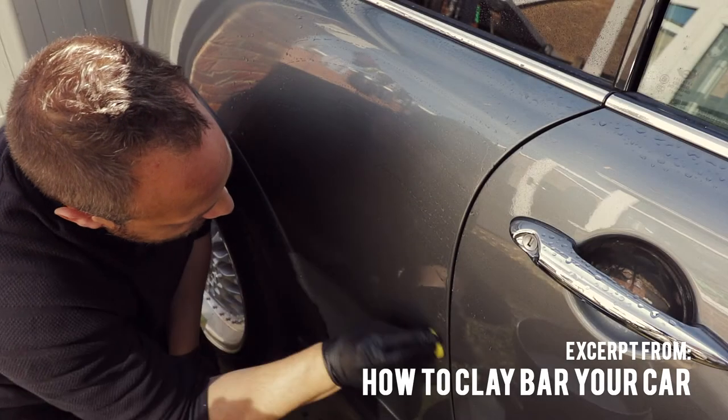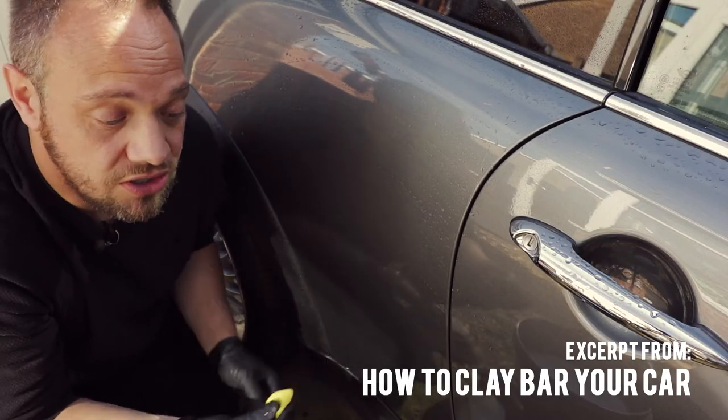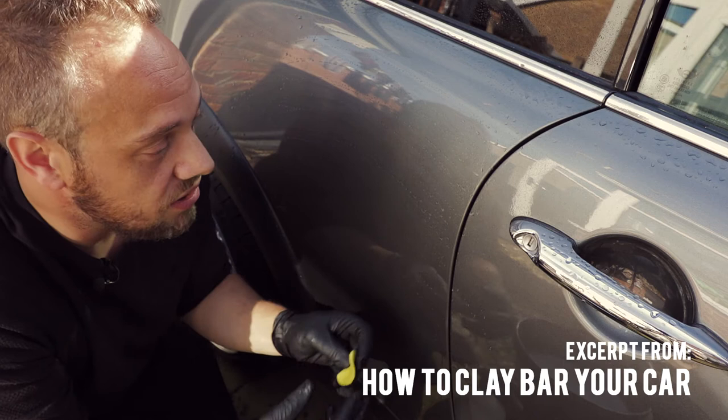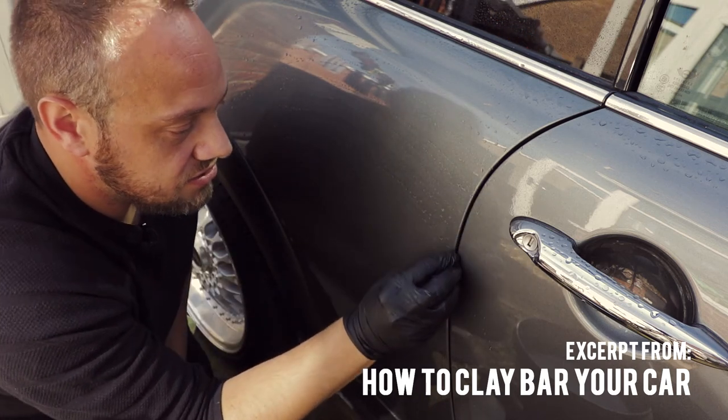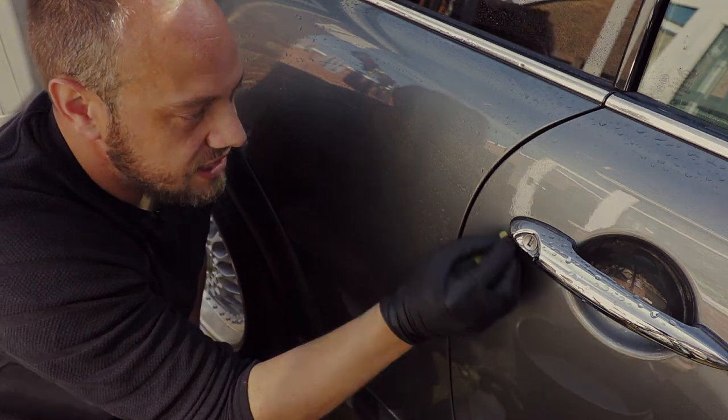As an extra step you can clay the surface of the wheel. However, the above step should ensure that the wheel is as clean as possible, and after claying you may need to polish the wheel's paint or coating to remove any marring left behind from the clay.